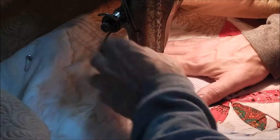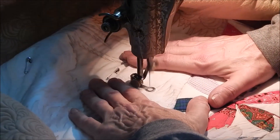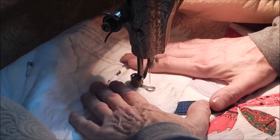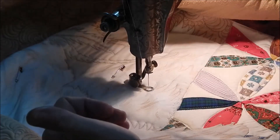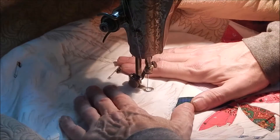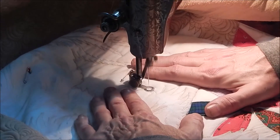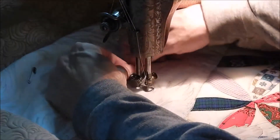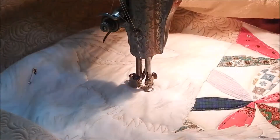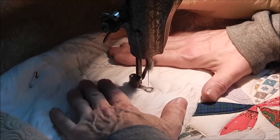I'm actually using a neutral grayish taupe-colored thread — using that instead of white, because even though Teddy looks white in pictures he really isn't. He's got a lot of variation in his coat — all kinds of tan color and grayish tones. So I'm going to use a bunch of different colors, but I'm starting with this one because it seems to be the one that will blend with everything pretty well and not stand out too much.